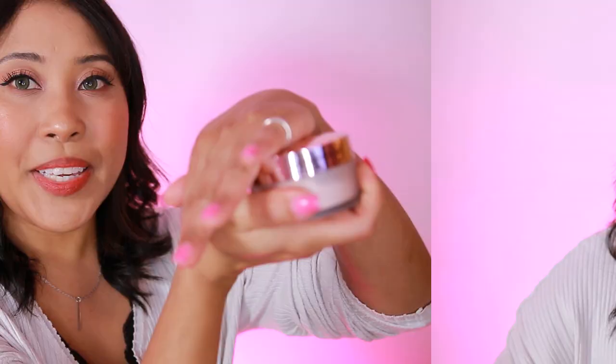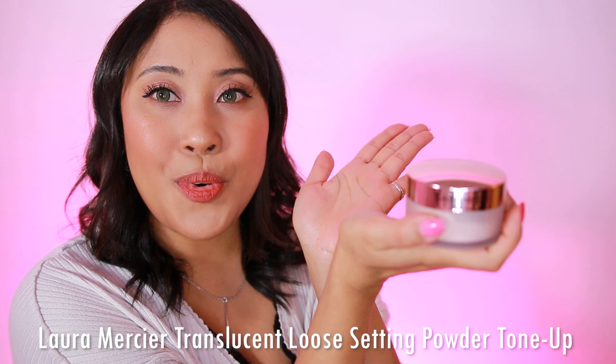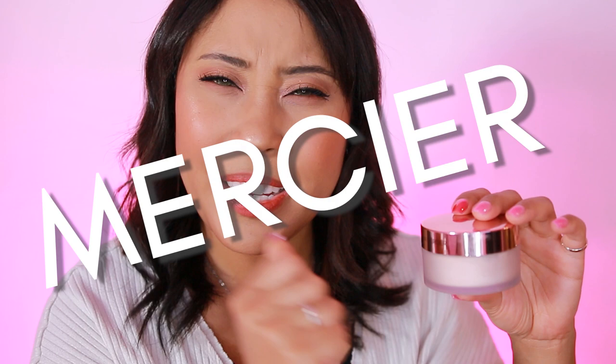So here is the new Laura Mercier translucent tone-up powder in rose. If I am pronouncing this word wrong, please forgive me. Even if I knew how to correctly pronounce it, I would still struggle — that last name is just really hard to pronounce.